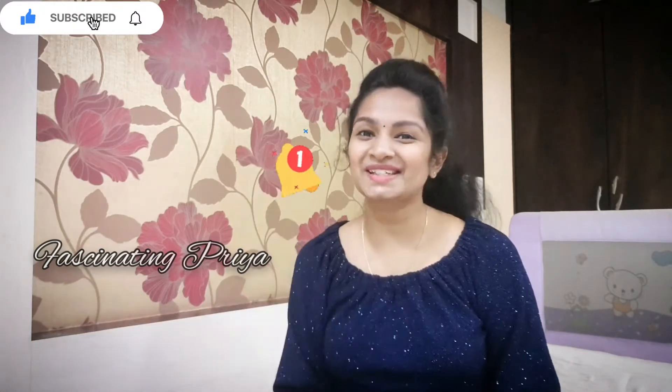If you are interested and visiting the channel for the first time, press the subscribe button and join my family. Let's get started!